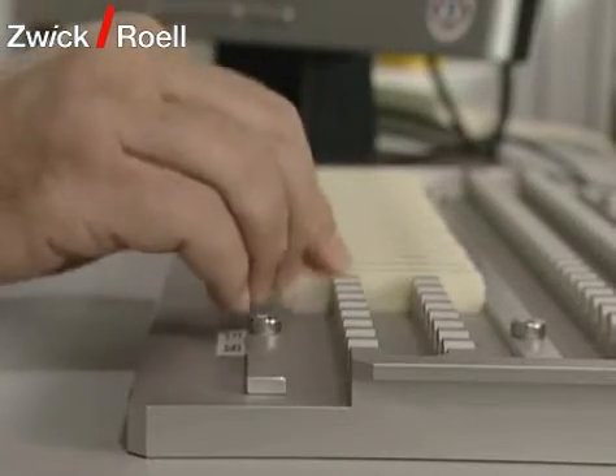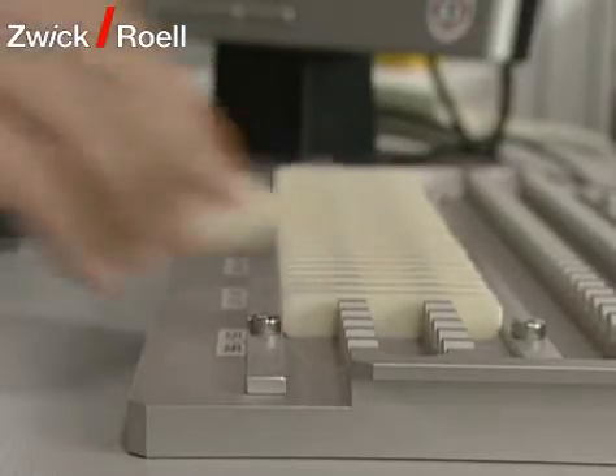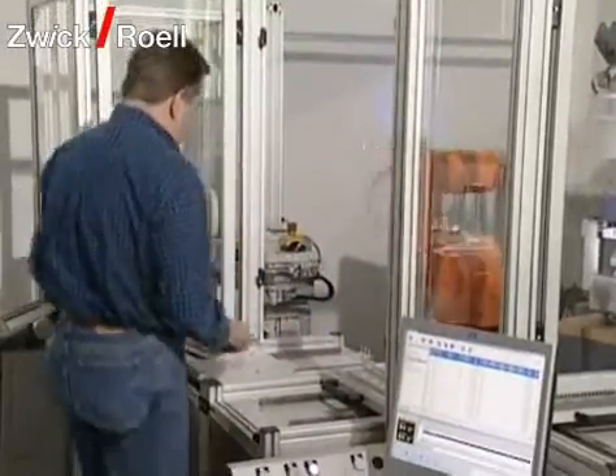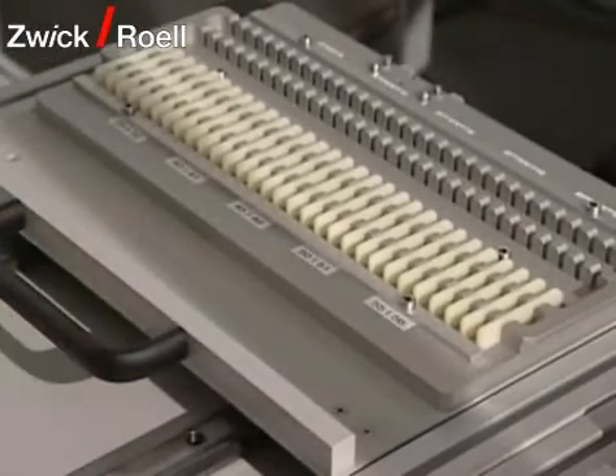The testing sequence is determined by the built-in pendulum and the required temperature in the temperature chamber. The specimen magazine is variable and can be adjusted to suit the requirements of the customer. The magazine in this machine offers space for a total of 180 specimens.